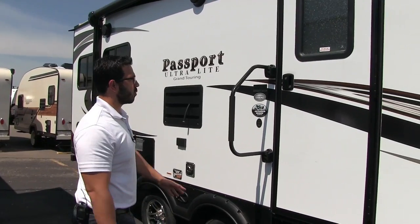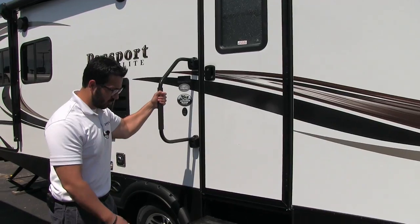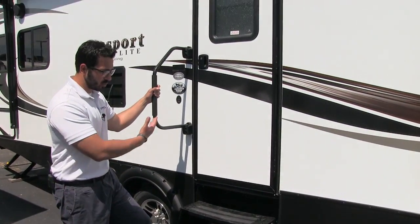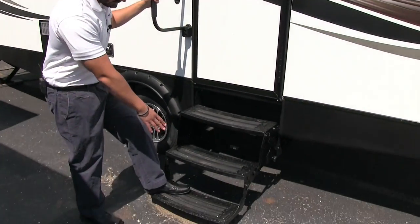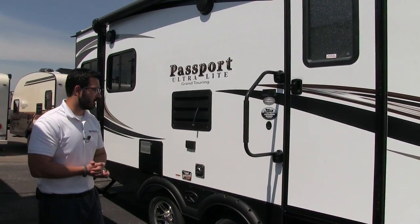Getting into the 2520 is very simple. Right here is your easy grab handle — it does fold — which ensures you have a nice secure grip from the first step all the way into the coach or when you're coming out. There are three steps on here as well, and the first one is nice and low, so if you have bad knees it is still easy to get in and out.